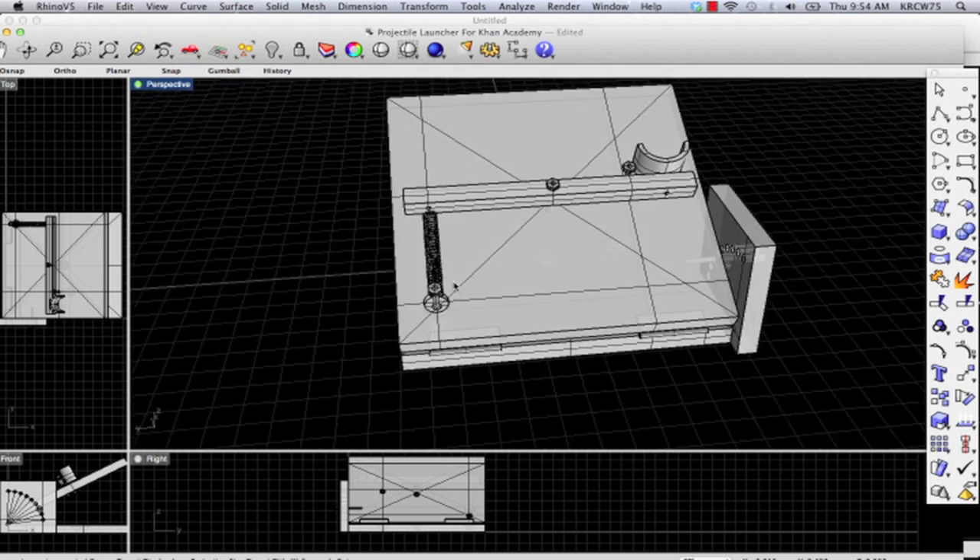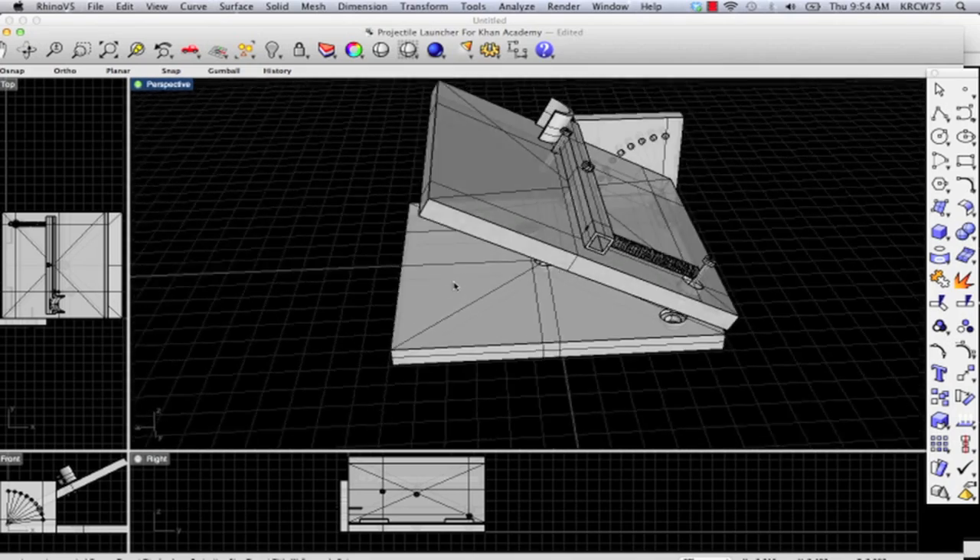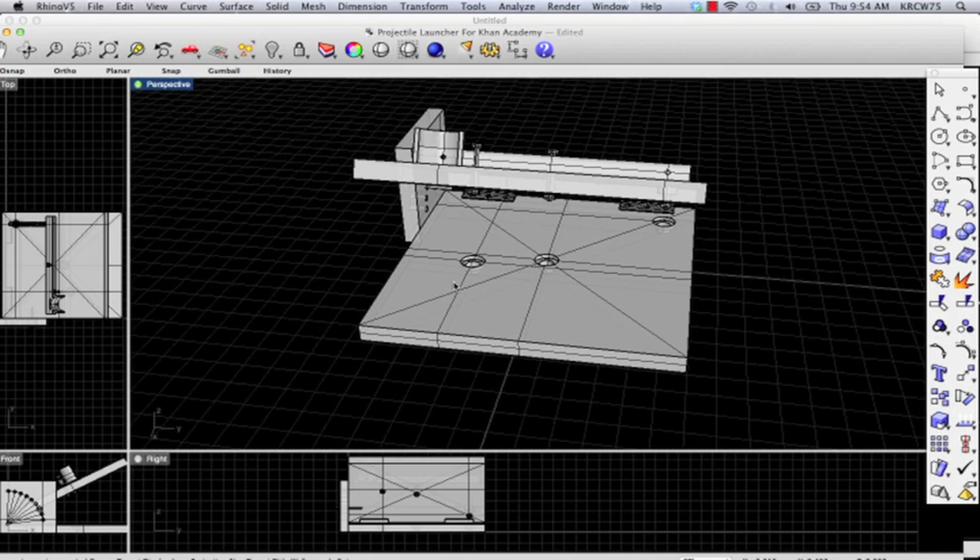Now let's take a look on the inside. We've created some holes — a five-eighths inch center hole and a one-inch hole. The one-inch hole goes down about an eighth of an inch, and the five-eighths inch hole goes down about a half an inch. That allows the nuts and washers on the back side of these bolts to sit inside the bottom piece, allowing the two pieces of wood to sit flush for zero-degree angle launches.